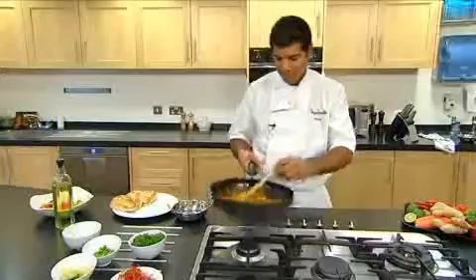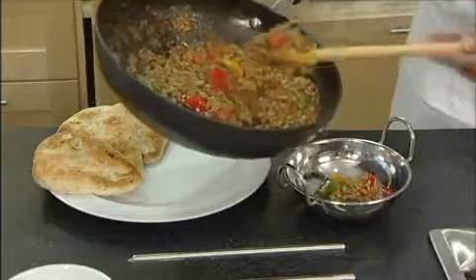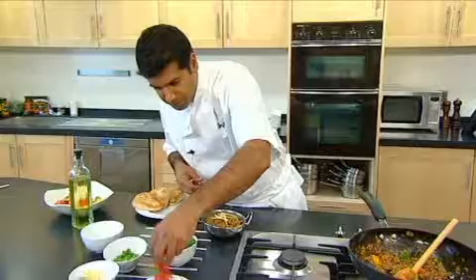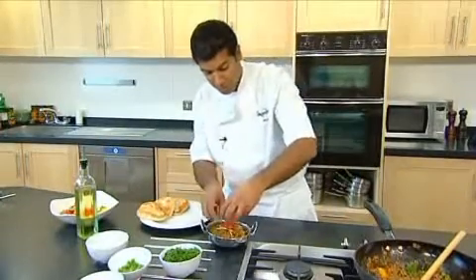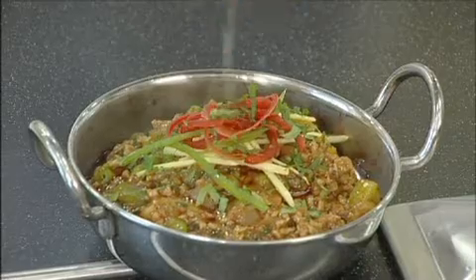Now we're ready to serve. I'm just going to finish off with a few garnishes — some thin strands of ginger, a few thin strips of red and green chillies. What you do is just finely cut them, finely slice them, put them in ice cold water and they'll just curl up — they'll look quite beautiful this way. Just a touch of coriander on top, and a gentle squeeze of half a lime.